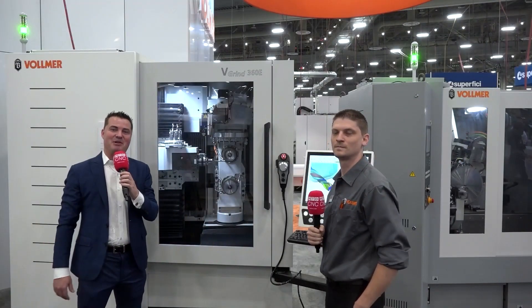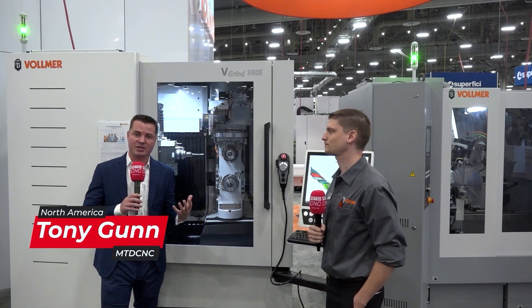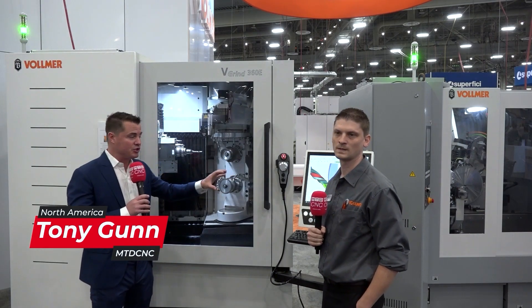Guess what guys, I get to spend time with Vollmer today, so welcome back to MTD CNC North America. We have another great interview and story for you talking about how we can reduce setup times through software.